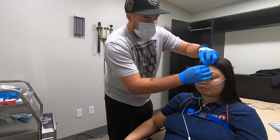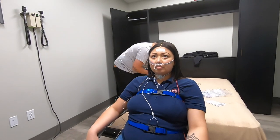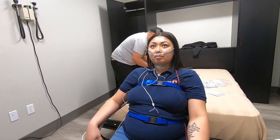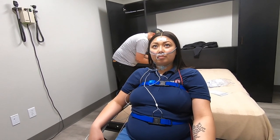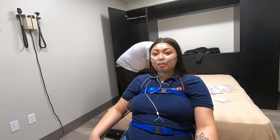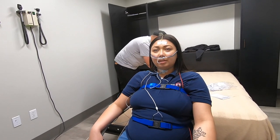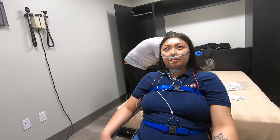We have a lot of electrodes already on, but Ray is putting on the ground. The ground is right there in the center of the forehead. The purpose of it is really nothing other than eliminating 50 and 60 cycle artifact — that's the artifact you'll see with a lot of electrical equipment. It causes really fast speeding and causes the lines to be way too thick and unreadable.